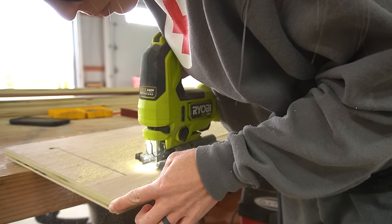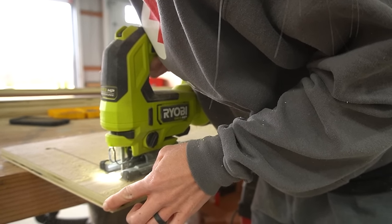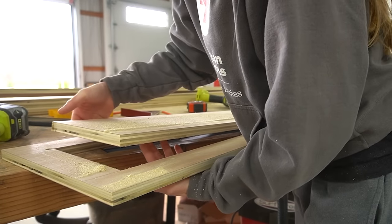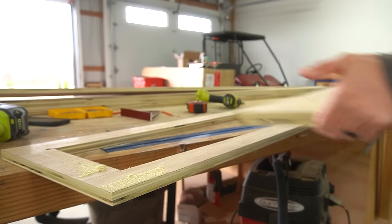I repeated this for both side rails. I've detailed the measurements for this and every other part of the build in the plans, and you can find the printable plans for a twin, full, queen, or king size available in my shop, powered by Shopify.